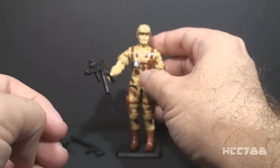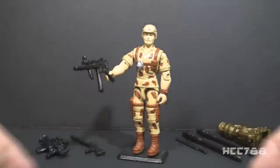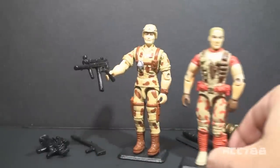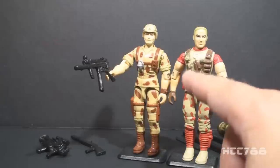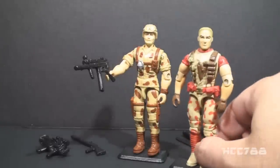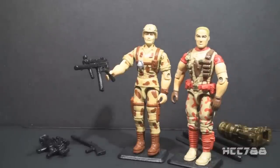In the video I did a head swap with version 3 and I thought that looked pretty good. I probably overstated things when I said that just swapping out the head from version 3 onto version 4 would make the perfect Duke action figure. Maybe not — I actually like the chest on version 3 better than version 4 as well. So maybe with the head and the chest, then maybe you have the perfect version of Duke.